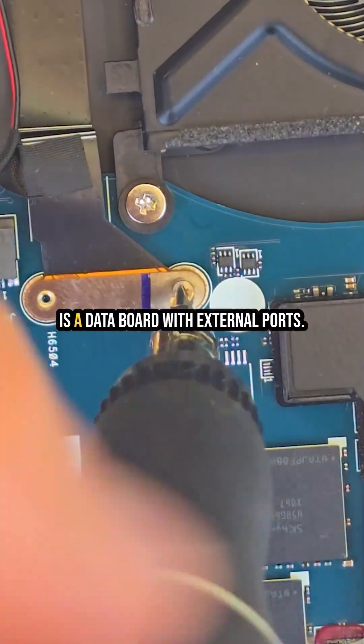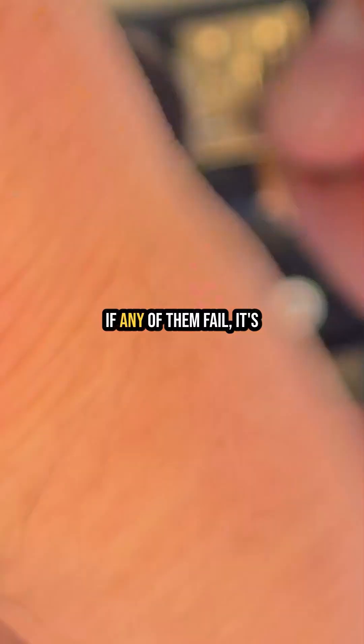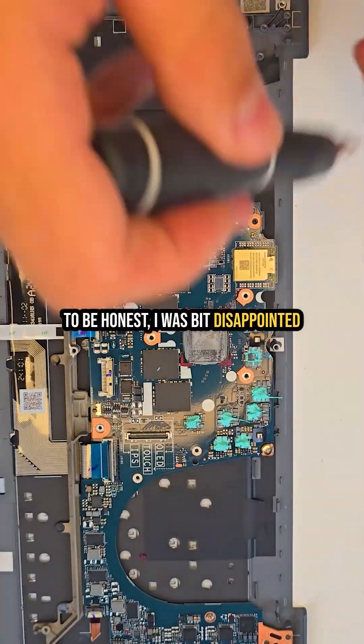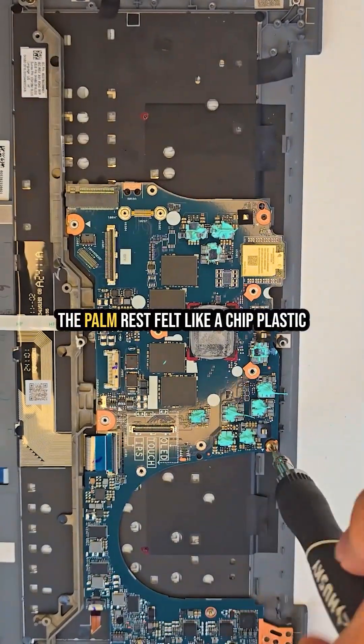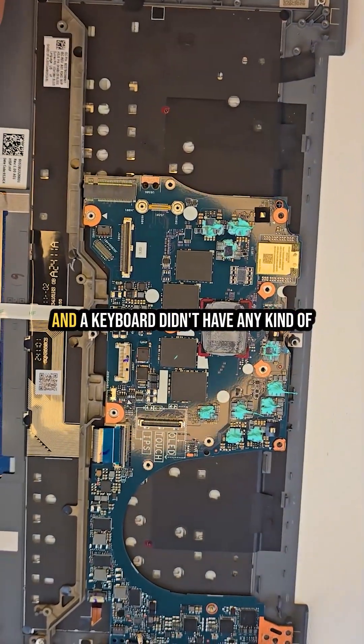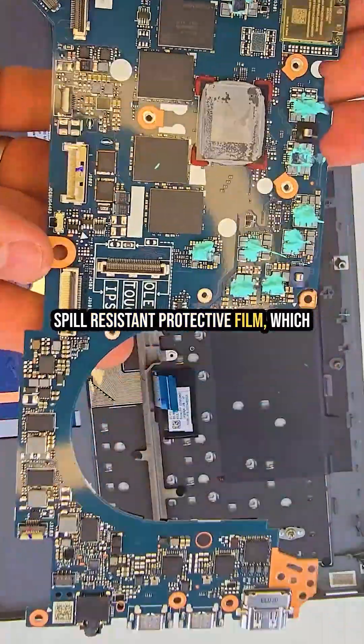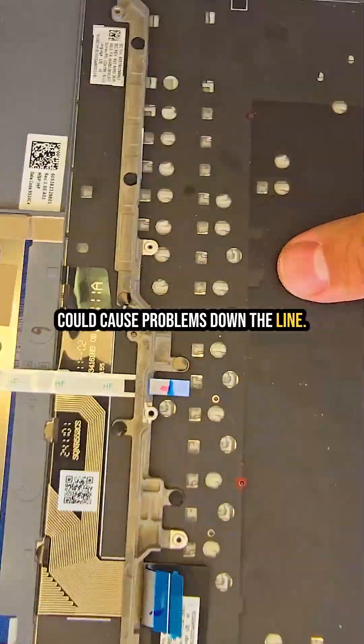On the right side of the laptop there is a data board with external ports — if any of them fail, it's an easy replacement. To be honest, I was a bit disappointed with the overall build quality. The palm rest felt like cheap plastic, and the keyboard didn't have any kind of spill-resistant protective film, which could cause problems down the line. That's all for today — love and peace to everyone.